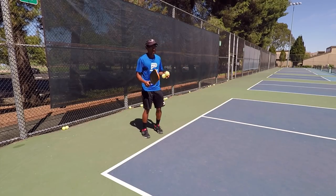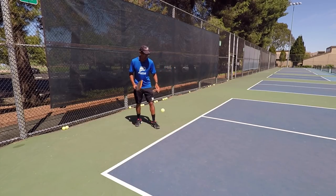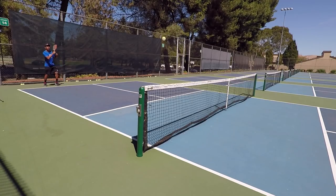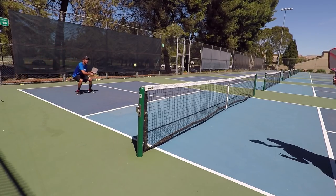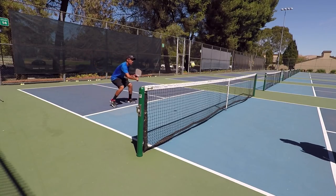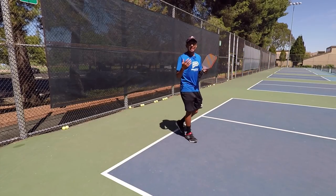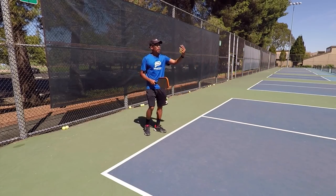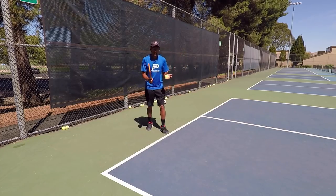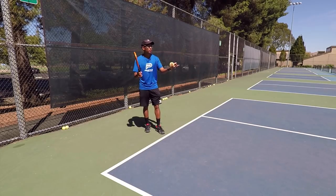Here's how it should look when you or your partner is serving. I'm going to serve, I'm going to wait for that ball, now I can hit a drop, and then I'm in. That was a really deep return, so I choose to drop it. Now let's say you hit a short return — either way, I'm still moving forward and I get to that ball, so hit more of a shorter return.